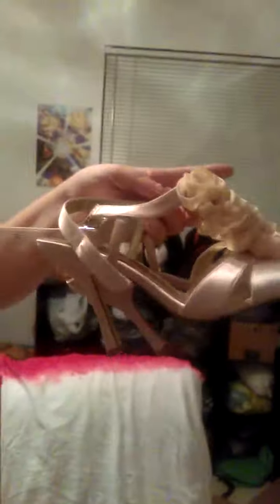Hey everyone, this is Brittany from BAM's Cosplay. Here's another little update on my Princess Serena dress. These are my shoes that I got for her, and this is the dress.